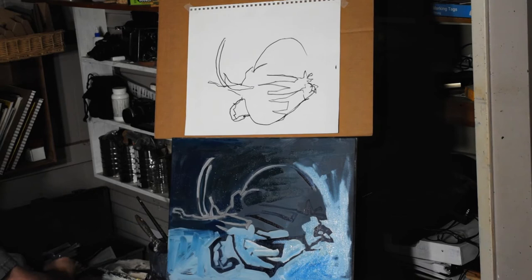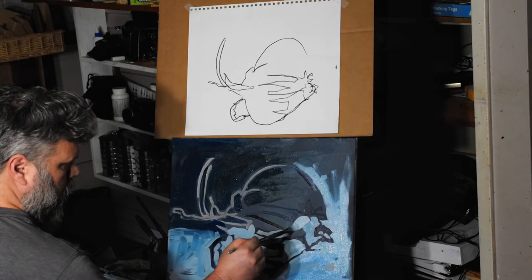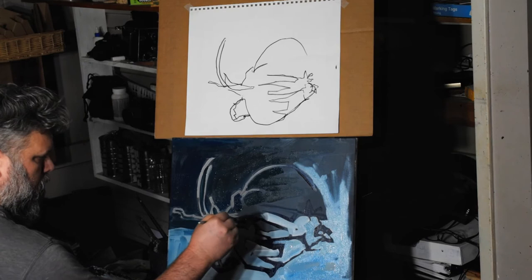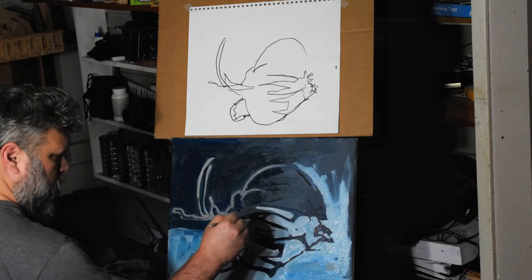One question in my mind was whether to add more color to the painting or stick with this monochrome dark blue look. I did end up adding color, which you'll see in a little while. Although most of the color I added at the very end and didn't catch on video, but you'll see the final photo in a minute.